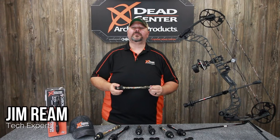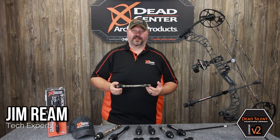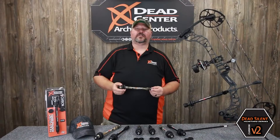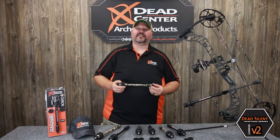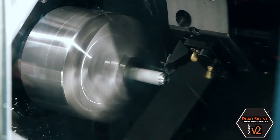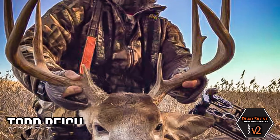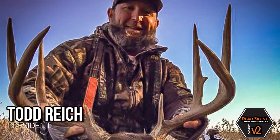I'm Jim with Dead Center Archery, and I'm here with our Carbon V2 Hunting Stabilizer. The Carbon V2 is part of our Dead Silent Hunting series and is expertly engineered for serious bow hunters by serious bow hunters that share your passion day in and day out.